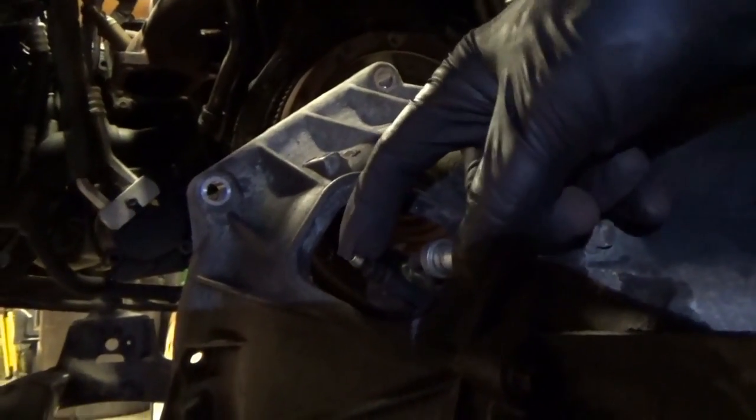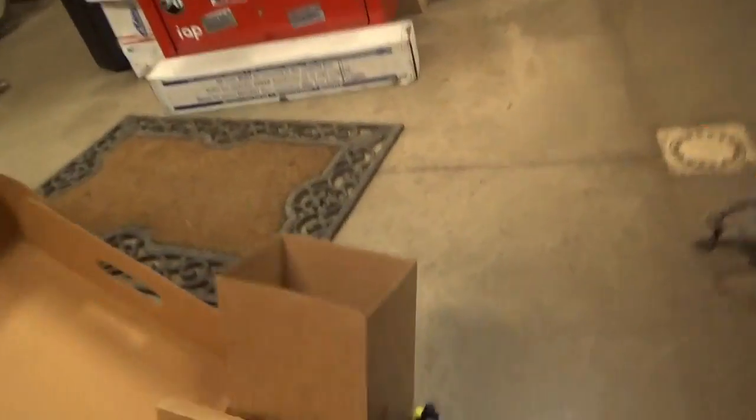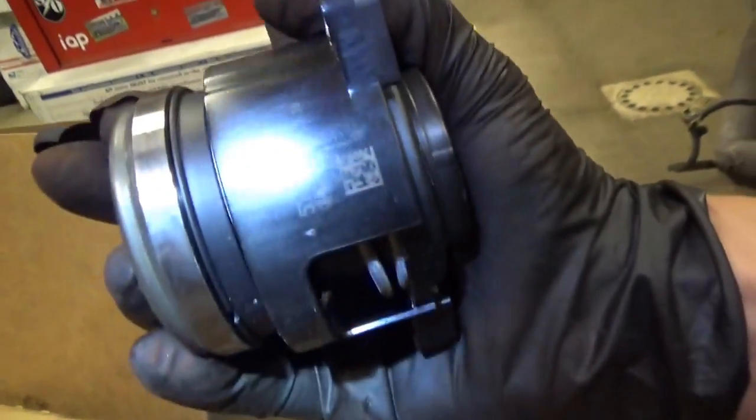Interesting to note that the slave cylinder lives right on the transmission — right here. The hydraulic line hooks up here, and there's the bleeder. I can just show the new one — the throwout bearing and the slave cylinder are one unit.